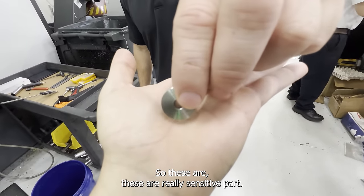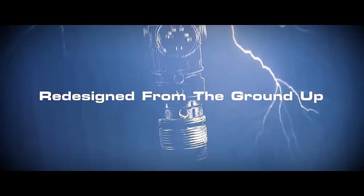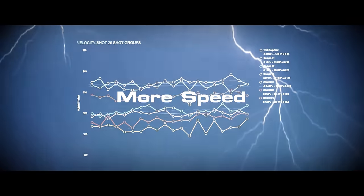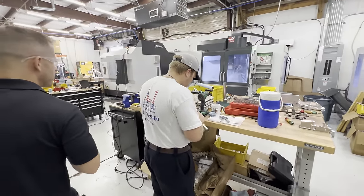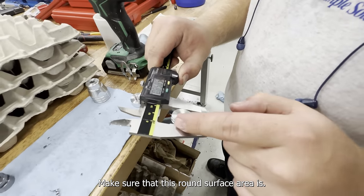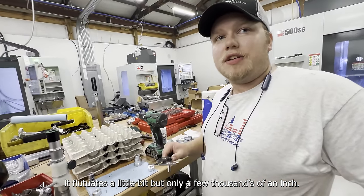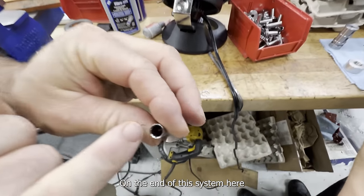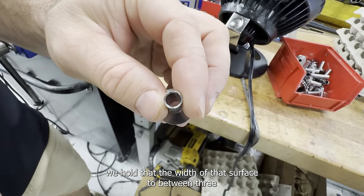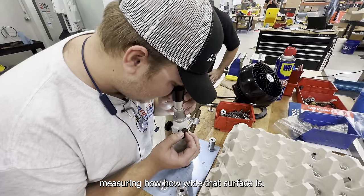These are really sensitive parts — we take a lot of pride in our regulators. Every single one gets inspected. We make sure this round surface here is exactly the same measurement every single time. It only fluctuates within a few thousandths of an inch. Using a measuring microscope, we hold the width of that flat surface to between three and five thousandths of an inch.